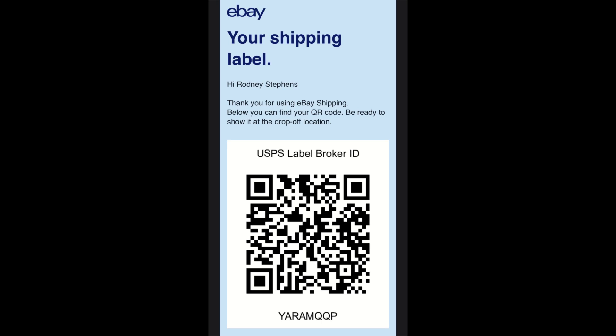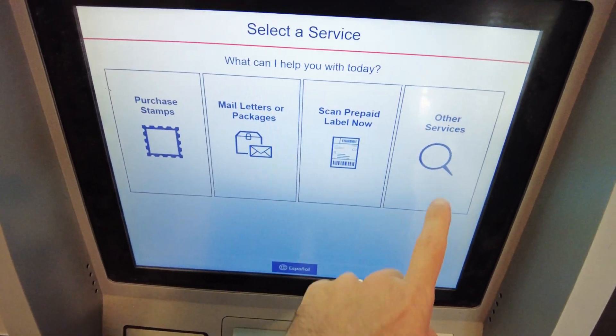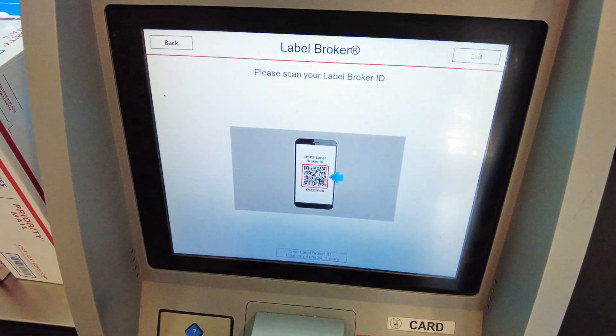The first thing to do is go ahead and click the screen. You're going to go to 'Other Services' — here you'll find the Label Broker. Go ahead and click on that. Once you have that up, you can grab your phone and get your QR code, either from your eBay app or from your Amazon return.